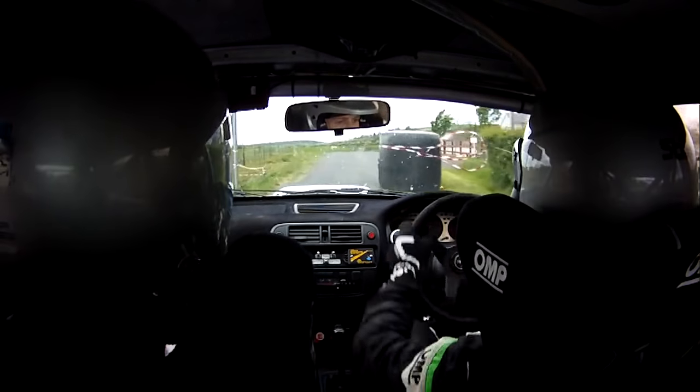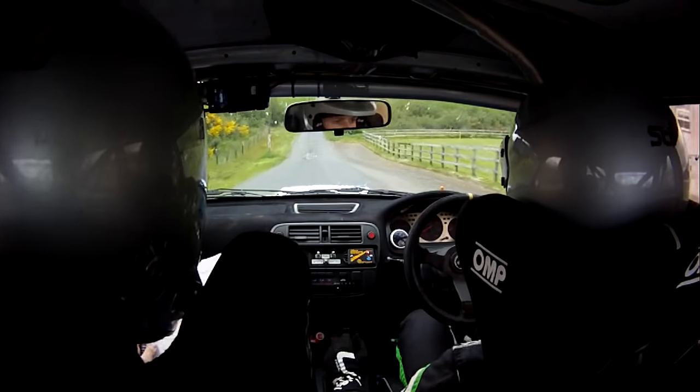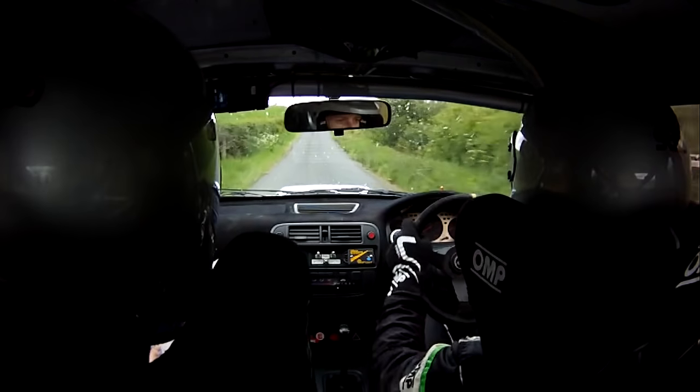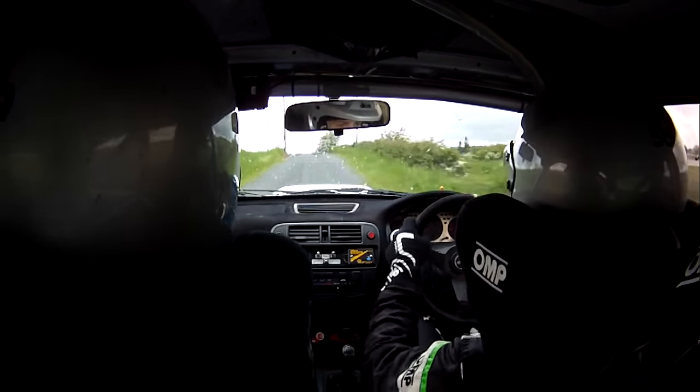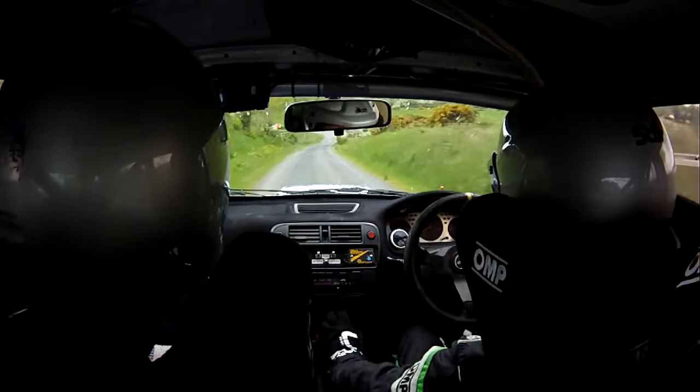Now going out of this, right on flat crest, and the dip, 100 go. Fast 3 left, over gravel, a long 1 left, slippy don't cut. Caution at a wee bit, into 1 right, only 40 turns, square right.